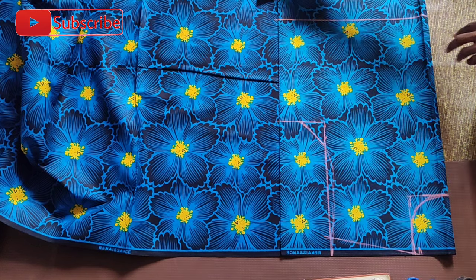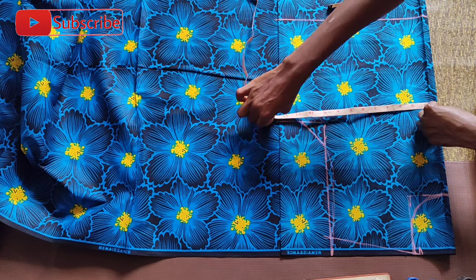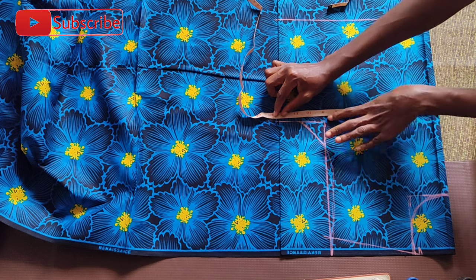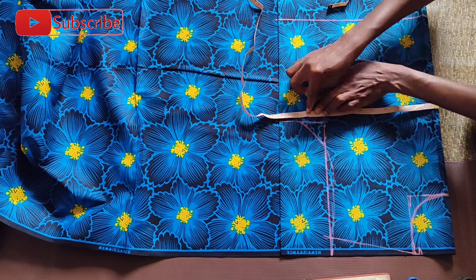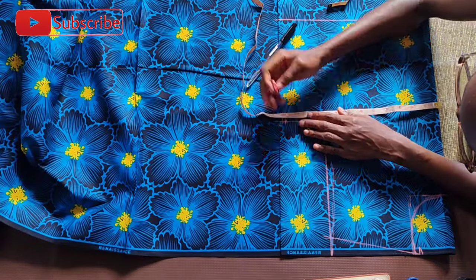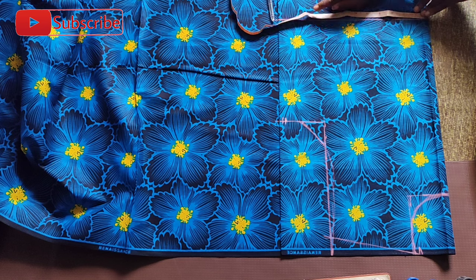Afterwards, I went on to secure the bust measurement. The bust measurement I'll be working with is 36.5 inches. If I divide this by two that gives me about nine and a quarter inches, but I added my sewing allowance and dart allowance and ended up marking 12.5 inches. I placed my measuring tape and marked 12.5 inches.